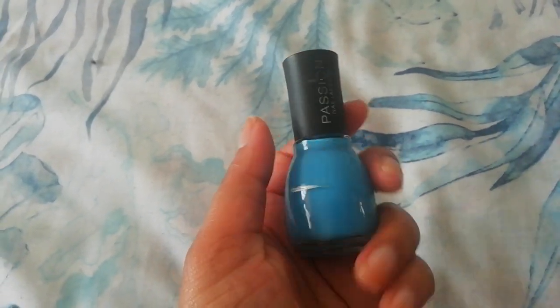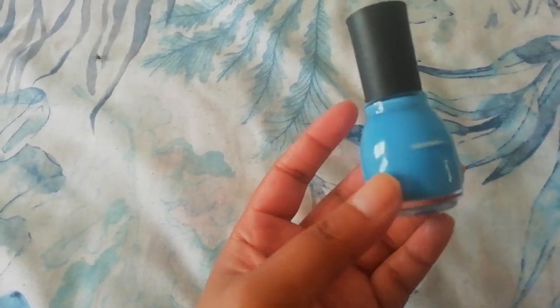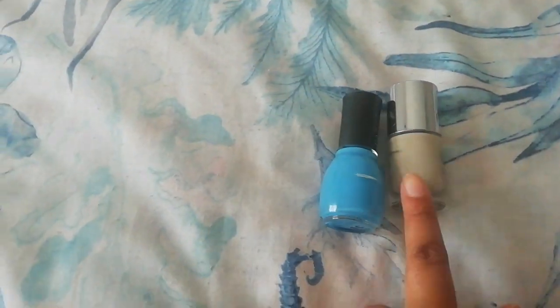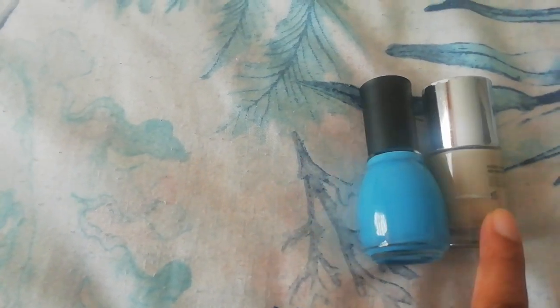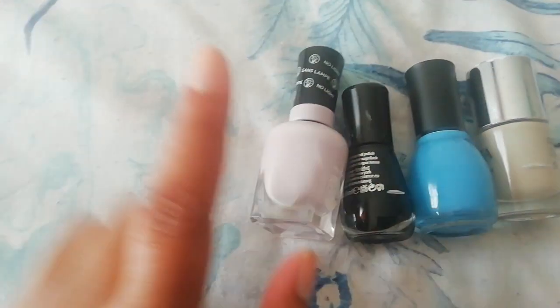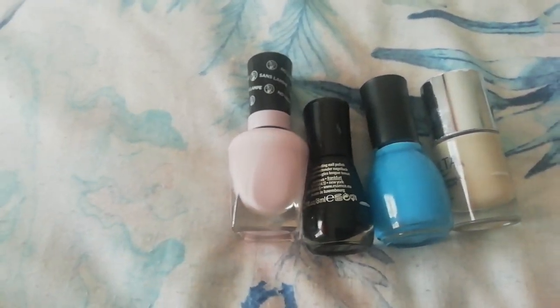The last polish I'll be working on is this one from Passion. It doesn't seem to have a shade name, but it's a beautiful blue. That is where I'm starting off. I haven't even mentioned my starting point for the other polishes — and this Essence black polish is freaking full, I haven't started working on that one yet.